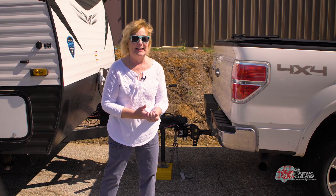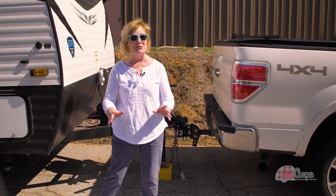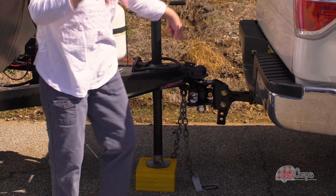I was lamenting all of this to my gang at Camp Co and they said, hey, we need to set you up with a Recurve R3. So here I am — this is the third one I've owned. Every time I trade trailers I get a new one.